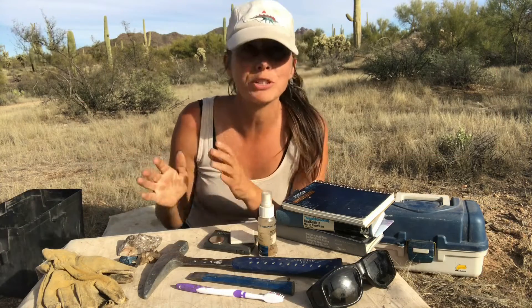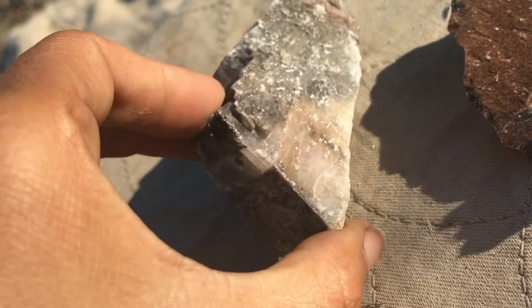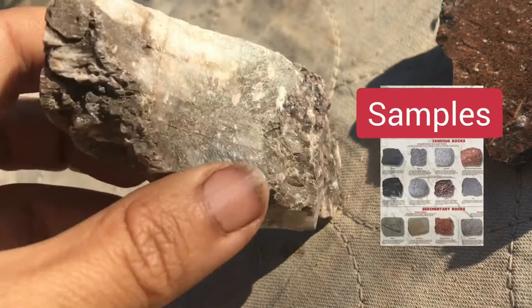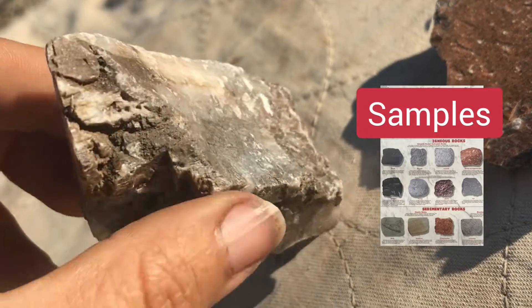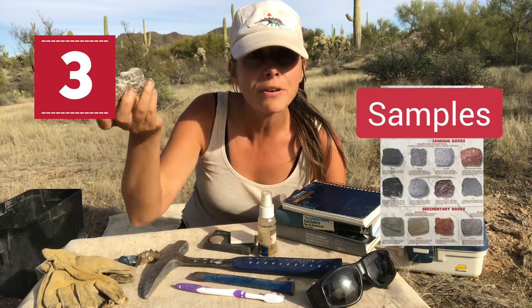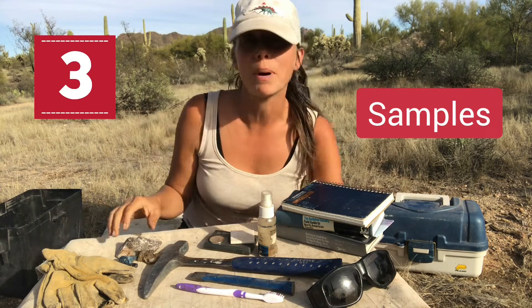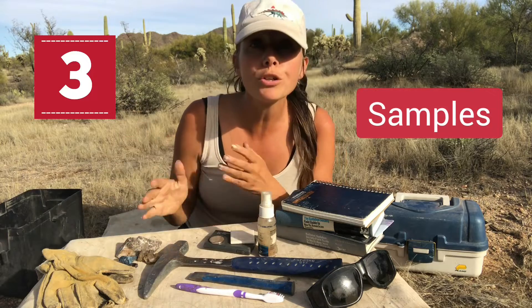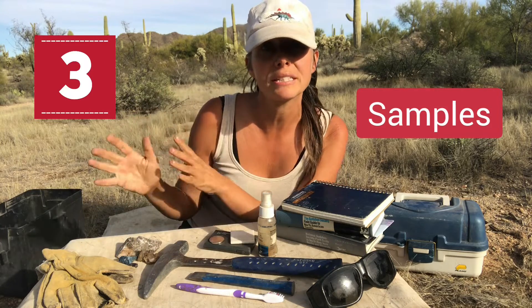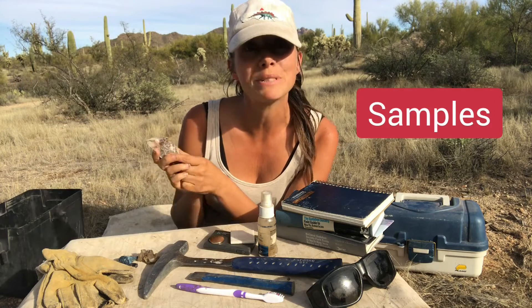Another nice thing to have, especially when you're first getting started, is just some sort of basic kit with samples in it — rock, mineral, and fossil samples. This is really useful for identifying certain minerals. Make your own little kit in one of these tackle boxes, or you can actually buy prepackaged kits that have those classic samples in them to get you started.